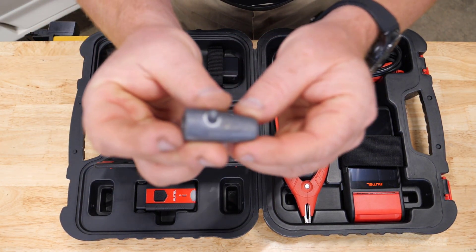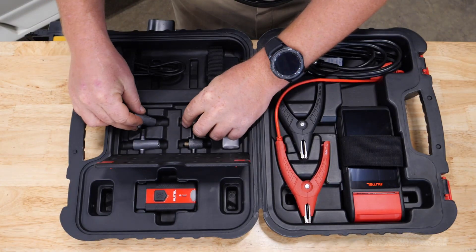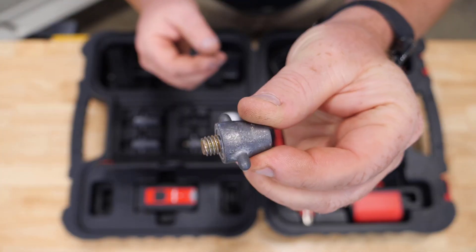Our adapters come with Group 31 connectors — adapters to screw on to your top post battery and adapters to screw on to your side post batteries as well.